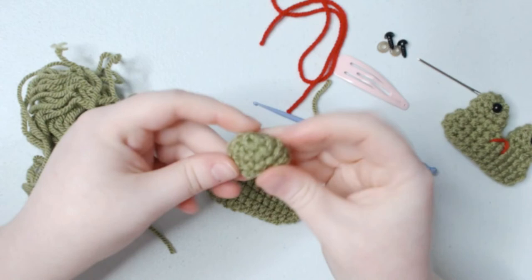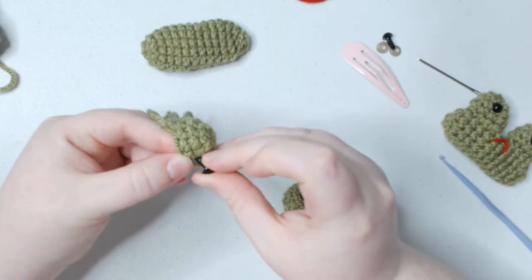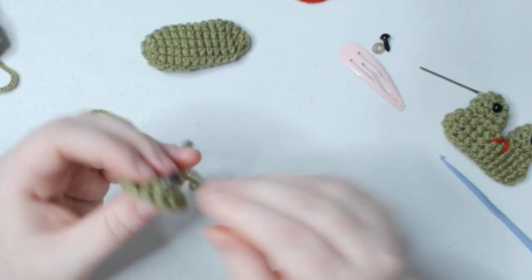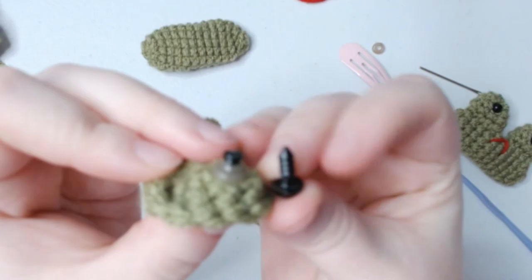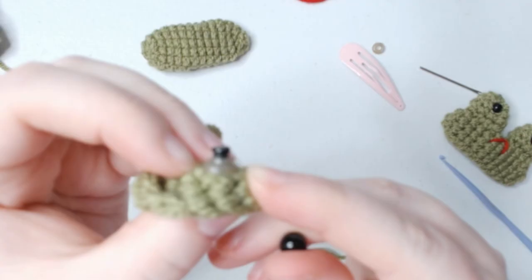Now we're going to add safety eyes to our eye stalks. You can add them on the 3rd and 4th row, or one row higher between the 2nd and 3rd row — which is where I'm going to add them. Just pop it on right there. I'm going to use the lighter trick I learned from TikTok, which flattens the sharp end of the safety eye post so it's more comfortable and securely places the safety eye so it won't come off.